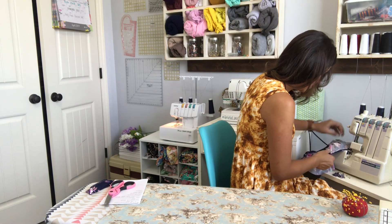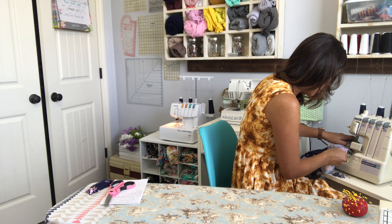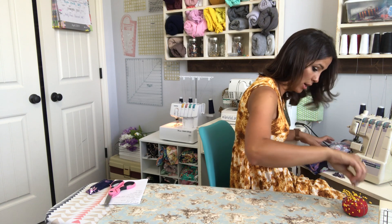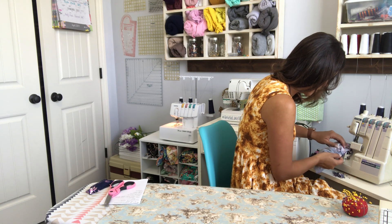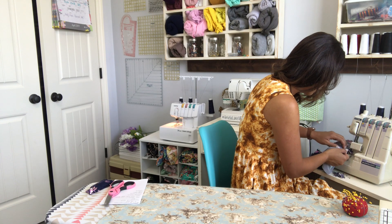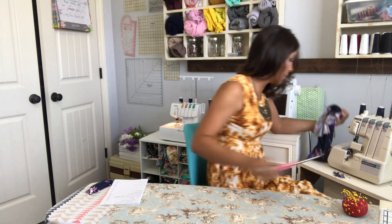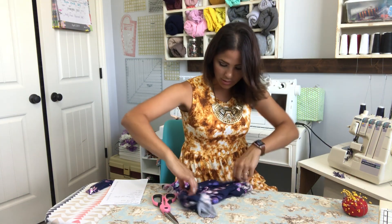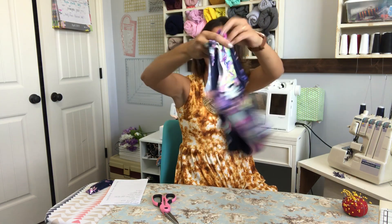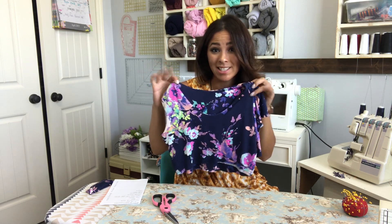Almost there, halfway there. And really we are almost done with our dress. This dress is so beautiful and so flattering — everyone I've seen it on looks amazeballs. So there is our flounce sleeve — my one flounce sleeve. How beautiful is that? I'm going to go ahead and do my other flounce sleeve and then we'll move on to our next step.